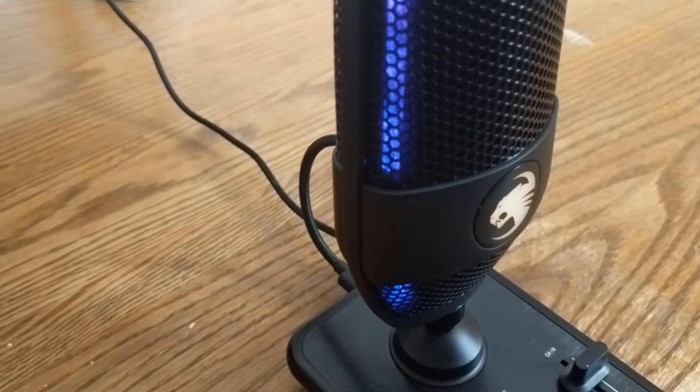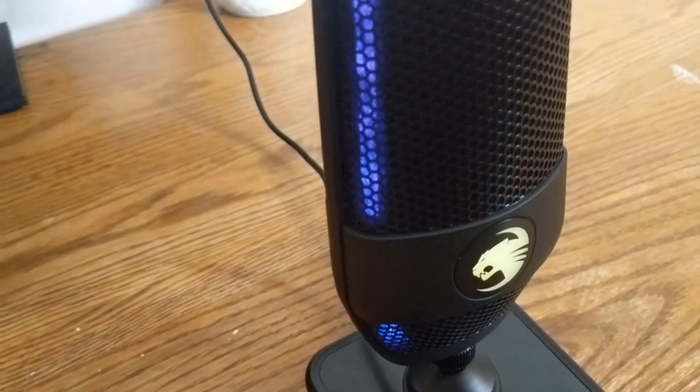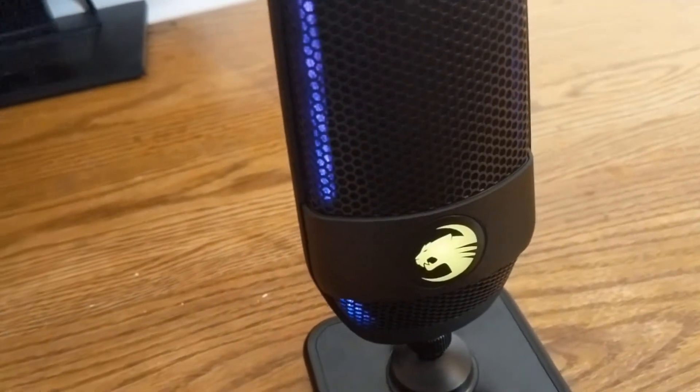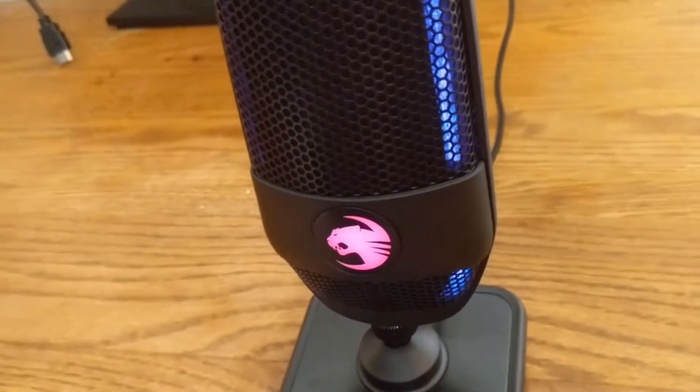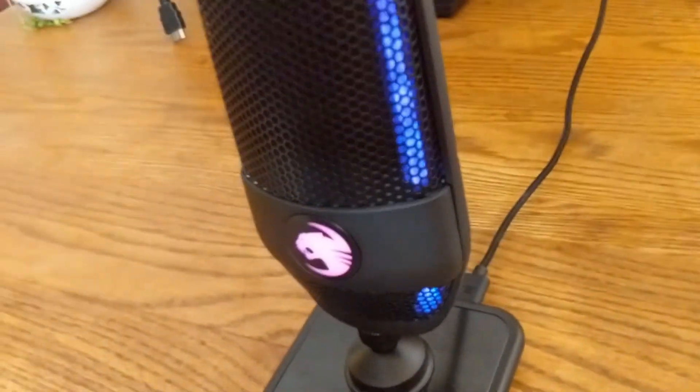Some of the specs that they claim on this thing: 24-bit audio, which is supposed to be studio quality; also zero latency; and dual condenser capsules. This thing's also got some dope RGB on the little logo right here, as well as a couple of RGB strips. You can't really see them right here, but maybe I'll get a nice composite shot of that.